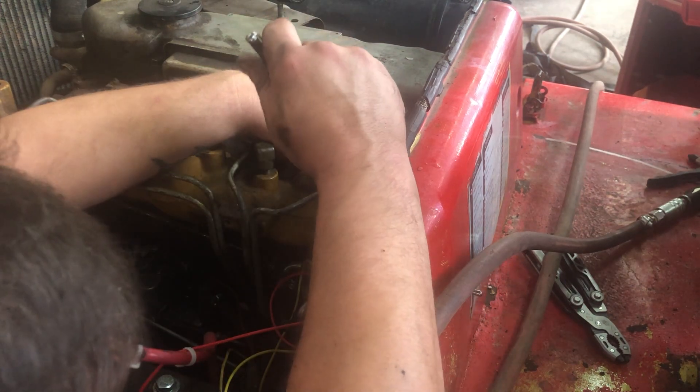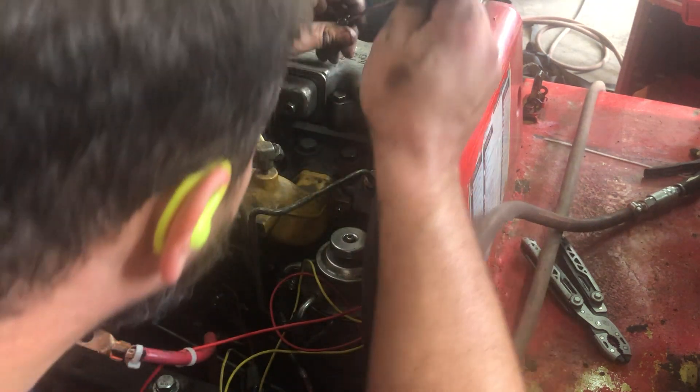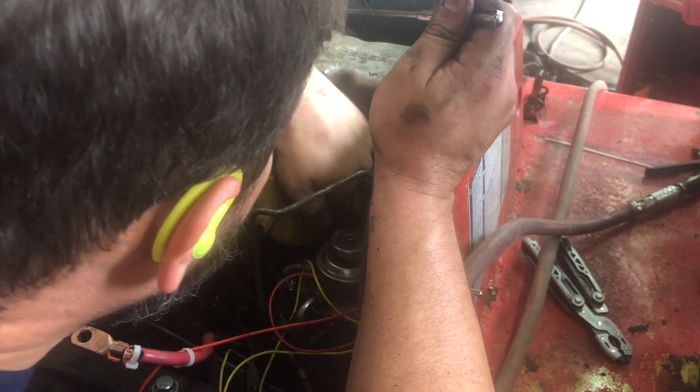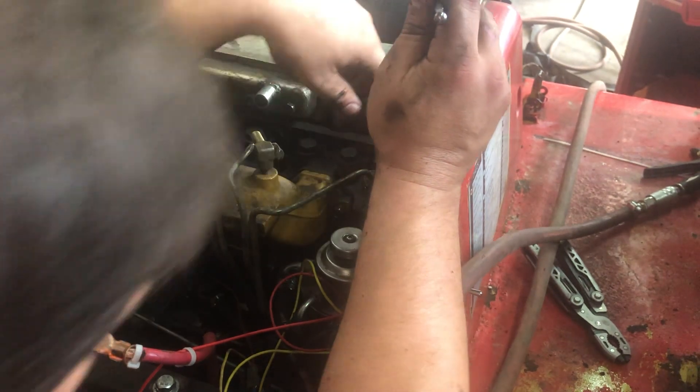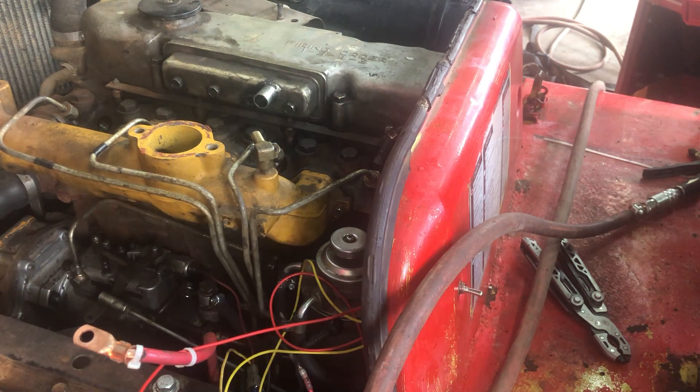Our theory here — our operating conditions — we want to make sure that there's a lot of vibration. We're going to spray this down with penetrating oil and we want as much vibration as possible to break loose anything that's stuck in the threads and let the penetrating oil get all the way down in there.